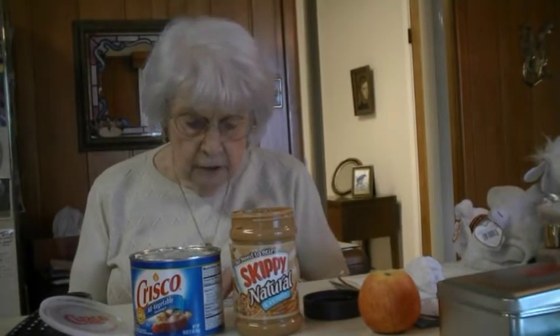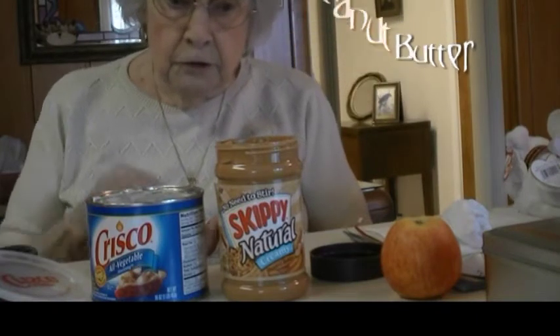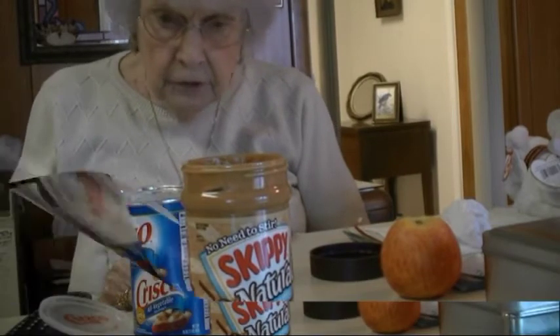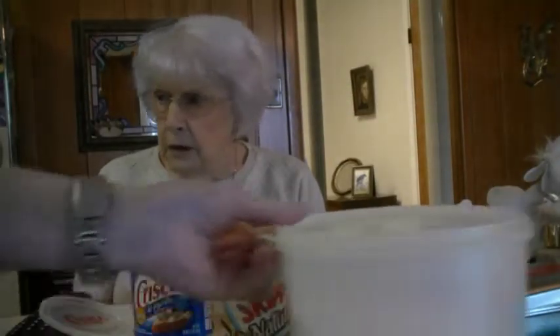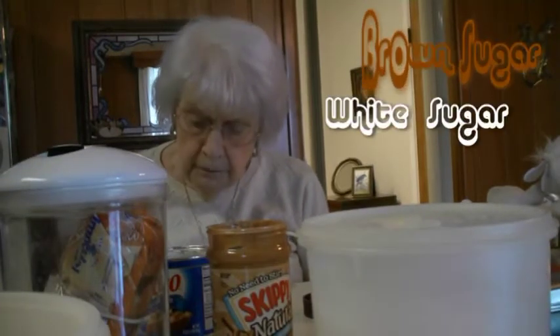Half a cup of shortening. Two fourths cup peanut butter. A third cup.